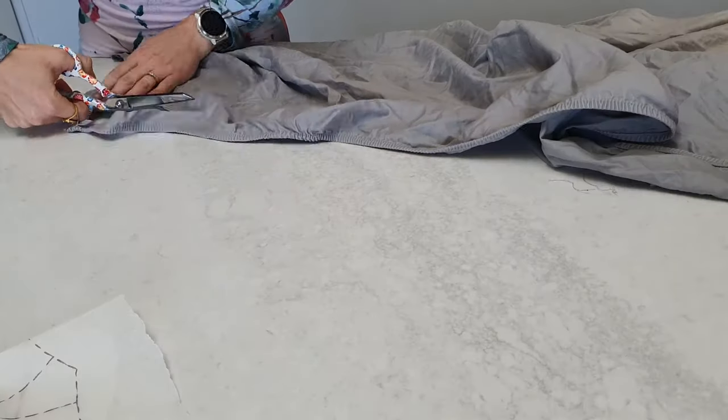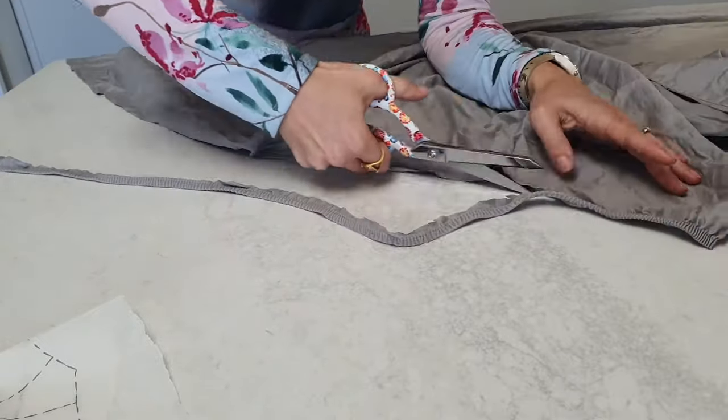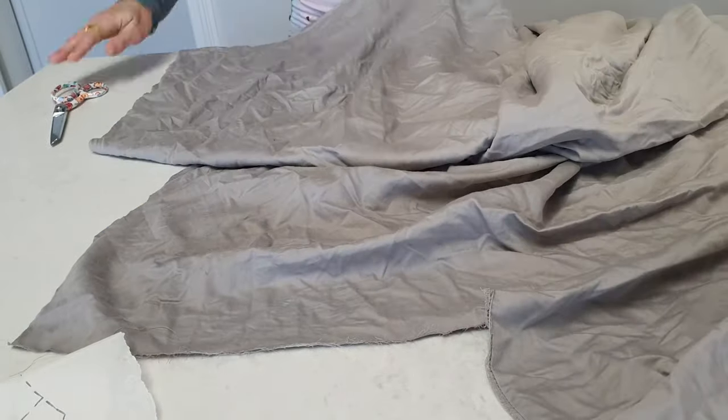I went to my parents' place to sew with my mom for the day. We were both working on things to wear to the same wedding, so it was kind of fun to just work with her and share ideas and advise each other on the decisions we were making about our dresses. I took along this old bedsheet that had a hole in it that we were going to throw away, but I decided to hold on to it because it could be useful for making a toile — and it was.